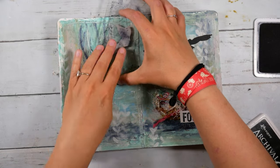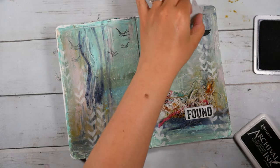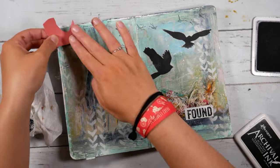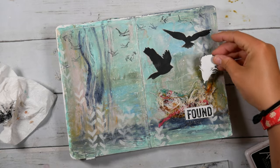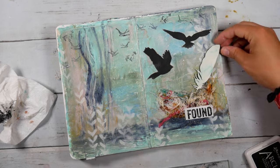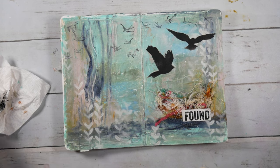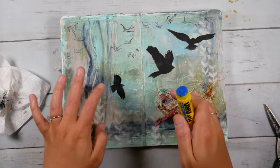I have these flying bird stamps from 100 Proof Press, and I am stamping them into the background just so we have more birds flying around. These are two different stamp sets that I'm using, and the way it stamps onto the oils and everything looks pretty cool. So then I'm trying to play around with these chipboard feathers and decide if I like them or not. I painted them and then didn't really like how they looked, so instead I'm going to go with one of the other birds that I spray painted, and that's going to find its home on the left page.